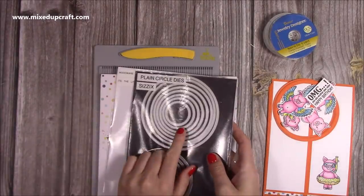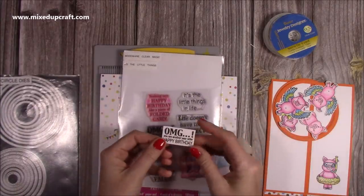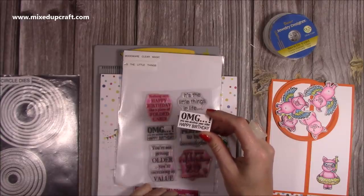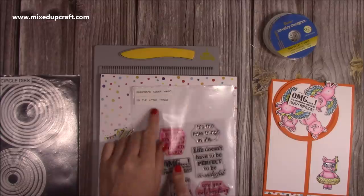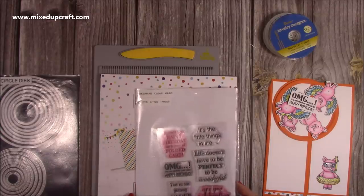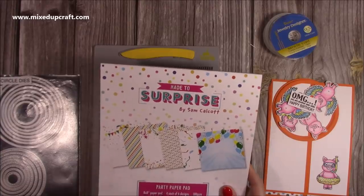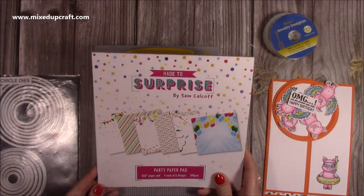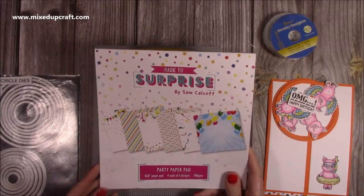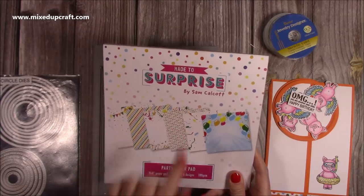I'm using the Sizzix Circle Dies today, so we'll go through them in a minute. And there's a sentiment you wouldn't have seen during the live — 'Oh my God, you are another year older, Happy Birthday' or OMG. It's from Woodware Clear Magic and it's called It's the Little Things. The papers I've used are now back in stock — it's my party paper pad with the Stripe and the Polka Dot. I'll link all of this below.